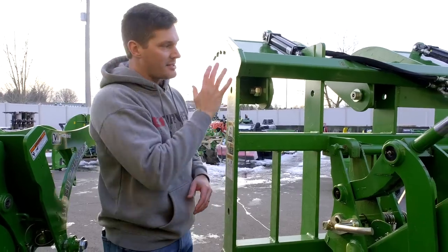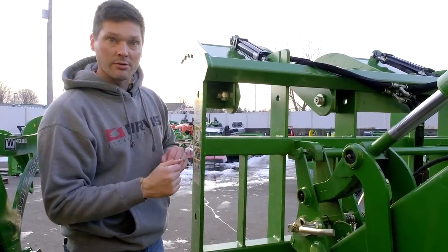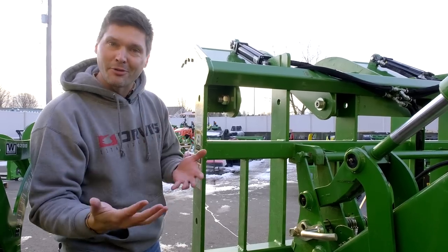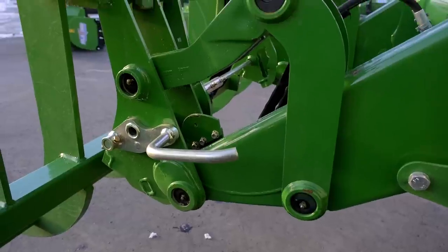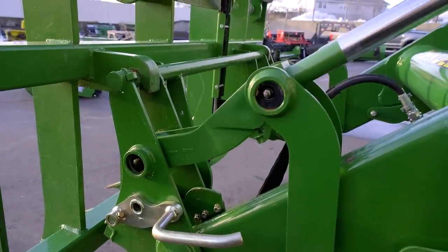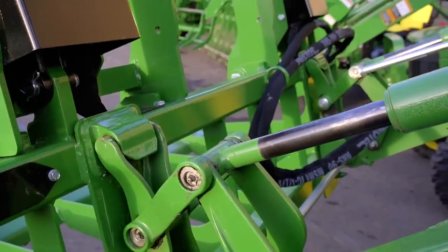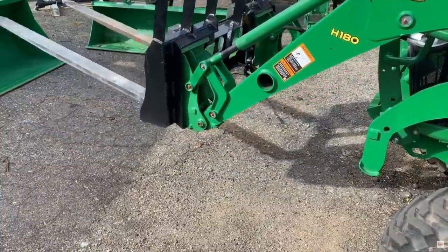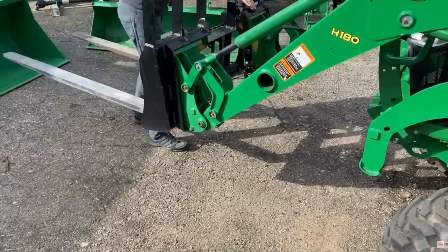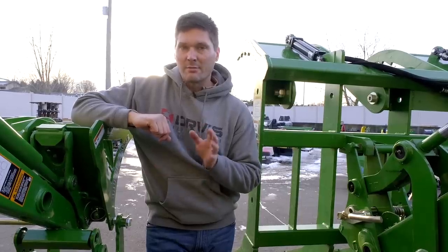A quick attach is that connection point between the grapple and the loader, the bucket and the loader, the pallet forks and the loader, the snow pusher and the loader. You want to have a quick attach system. The global style of quick attach, the John Deere style, and the skid steer style are the three biggest. If you don't have that — if you have a pinned-on bucket where you can't quickly change out attachments — it's going to be a bit of a problem.